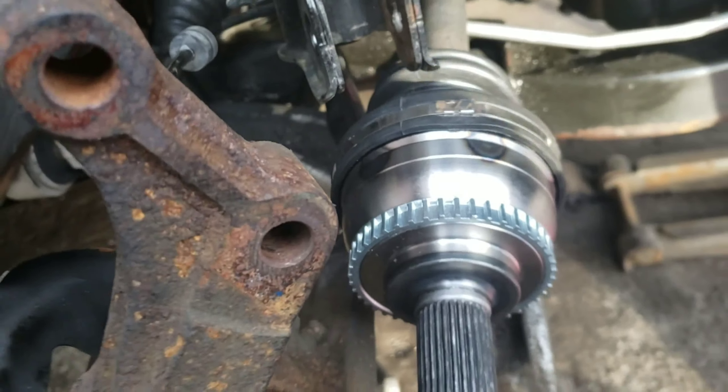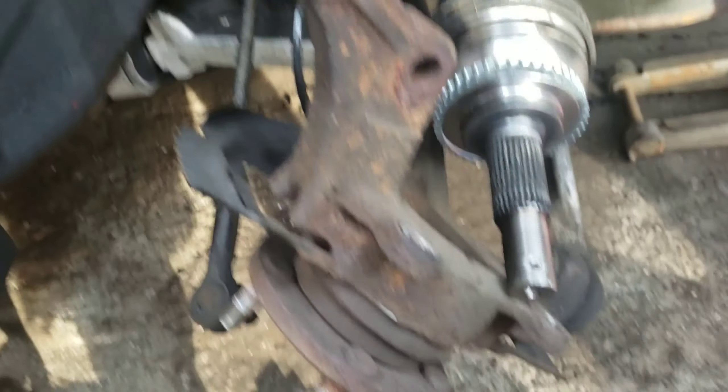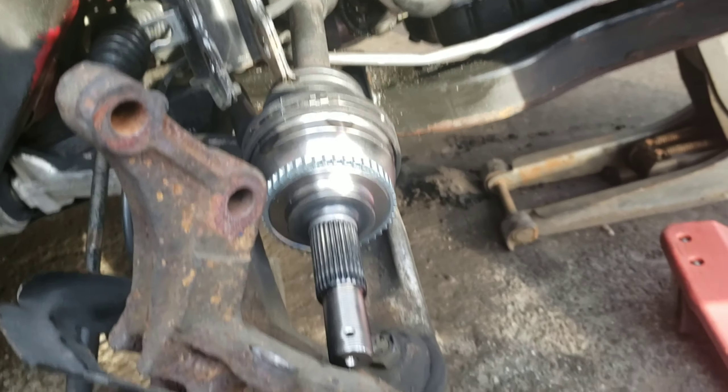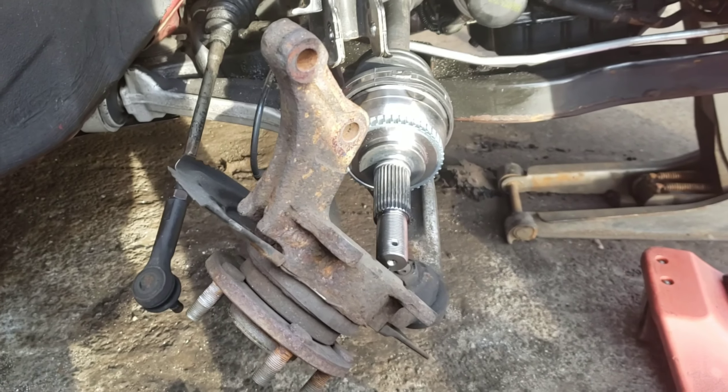Put the axle back in the spindle, put everything back together — you got it from here, it's common sense. Put your wheel on, torque it, test drive. Make sure there's no vibration when you're at high speed — go on the highway, rip it, just test it. Make sure you don't vibrate and make sure you don't make a click noise while you turn. Don't forget to give me a like, subscribe, cause I got more videos coming.